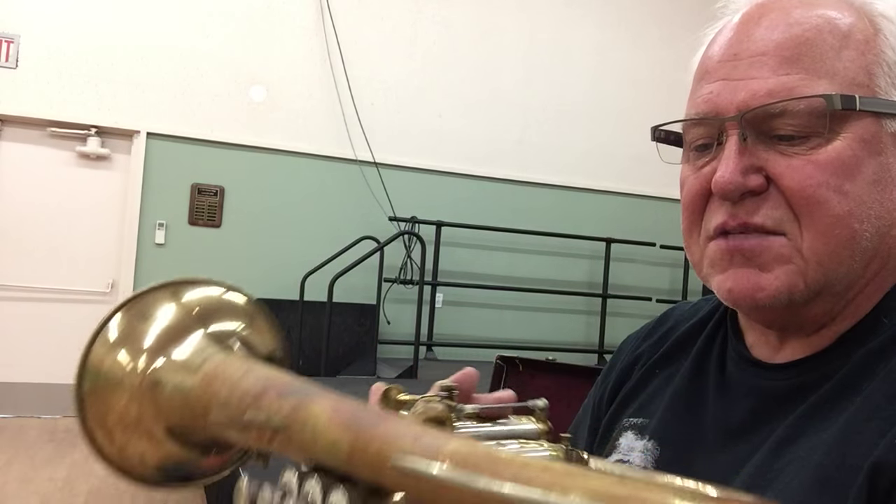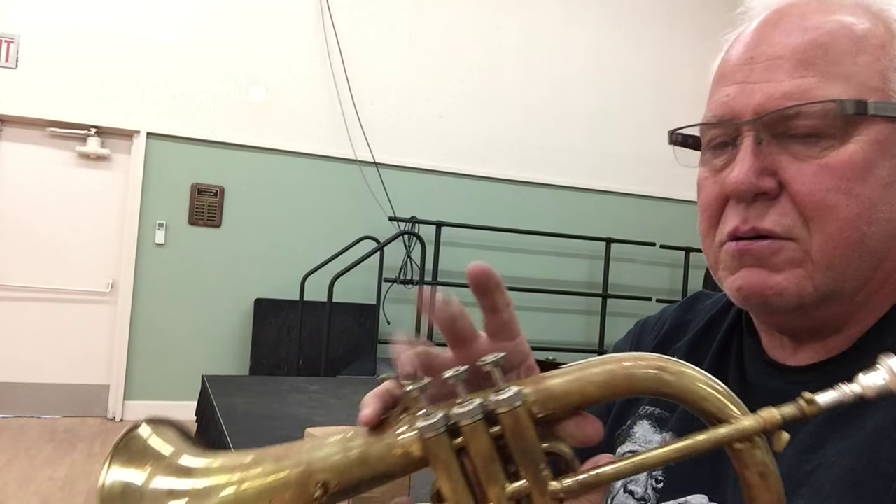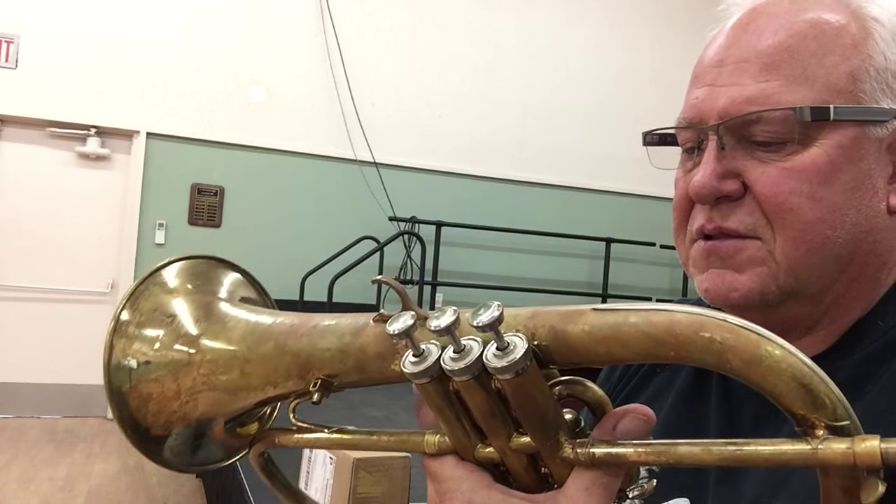Bore size is that small bore, like a 413 I believe. This is what I like to call that compact Euro-flugel style jazz sound. It's got a beautiful sound.